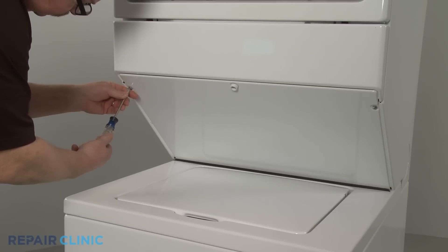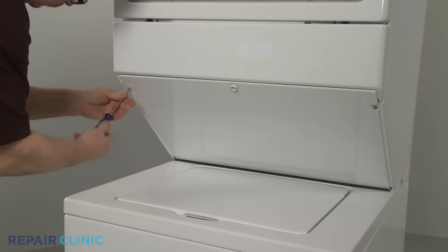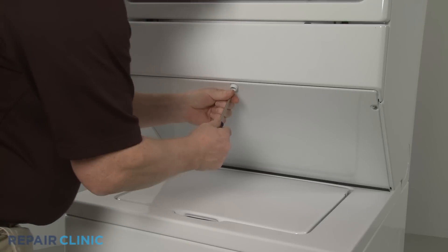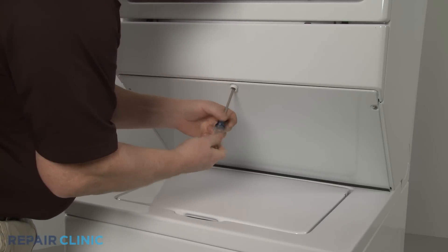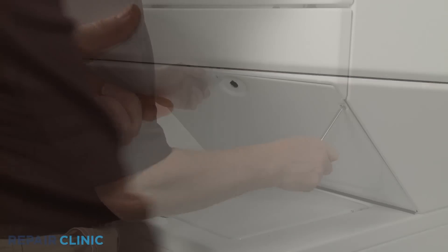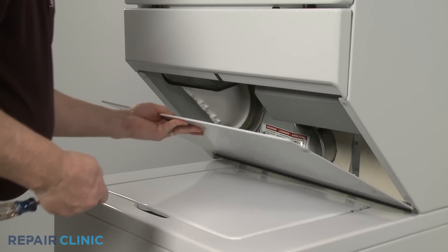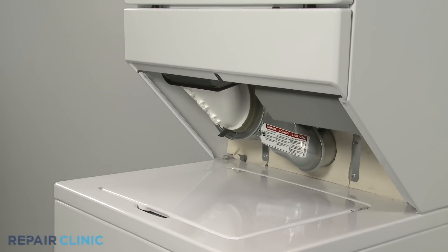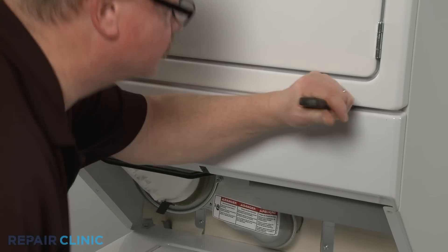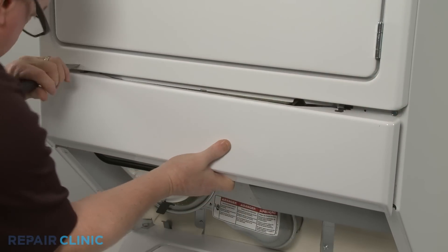Use a Phillips head screwdriver to unthread the screws securing the lower access panel. Detach the panel and set it aside. Then insert a putty knife above the front access panel to release the spring clips and detach the panel.